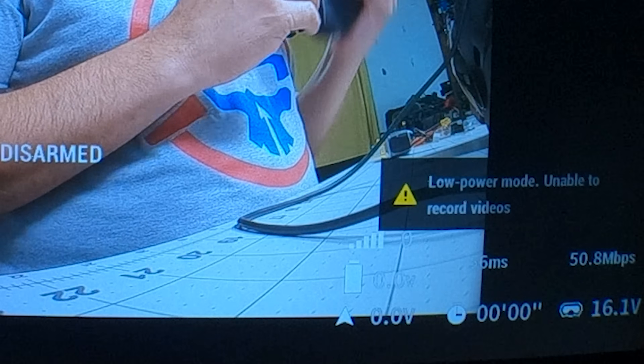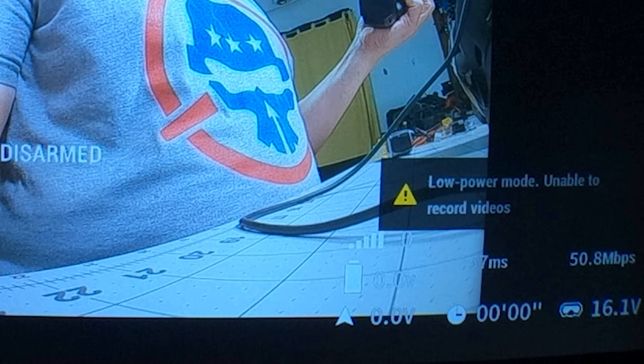Here we've got the low power warning, but when I arm, the low power warning doesn't go away. We don't see 'unlocked' in the lower right, and that tells us that we're at low power and we're going to get crappy range.